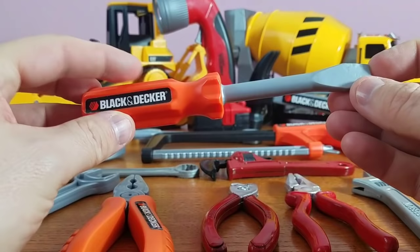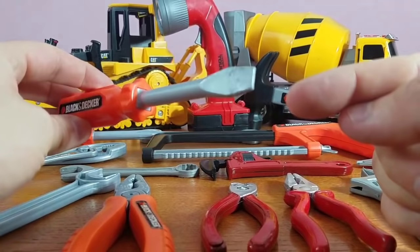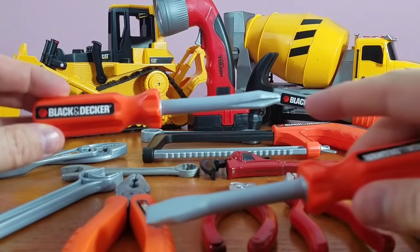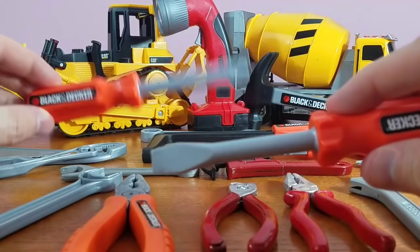Next up: flat head screwdriver. You want to know why they call it flat head? Because it's flat — it's flat in the front. See, it's not like a Phillips. This is called a Phillips screwdriver because it's not flat in the front; it's got four sides. Flat head and a Phillips.